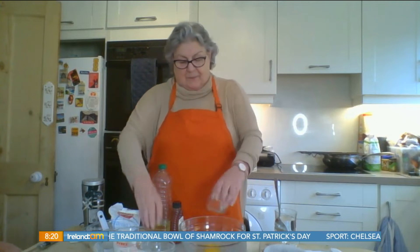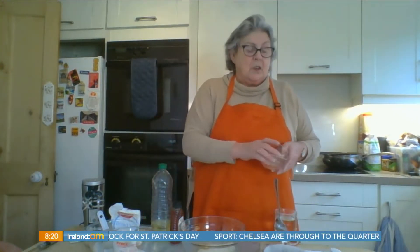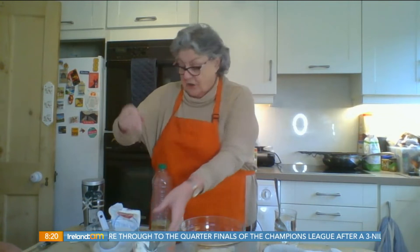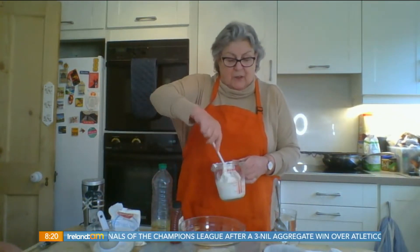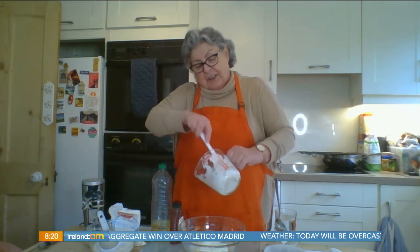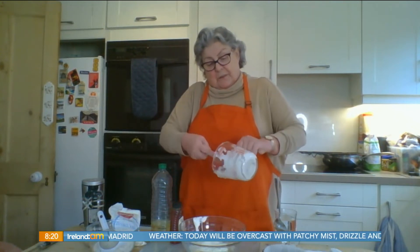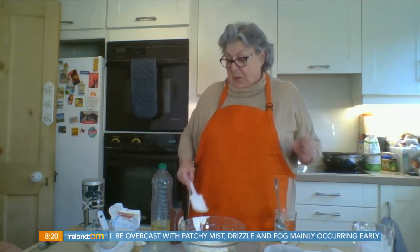The liquid ingredients are one egg and one tablespoon of golden brown sugar — you can use regular sugar if you wish. To that we're going to add a quarter pint of natural yogurt. You can flavor up the yogurt if you wish, but to be honest I find the natural yogurt works pretty well with this. You can use Greek yogurt or regular yogurt, just tip that in.